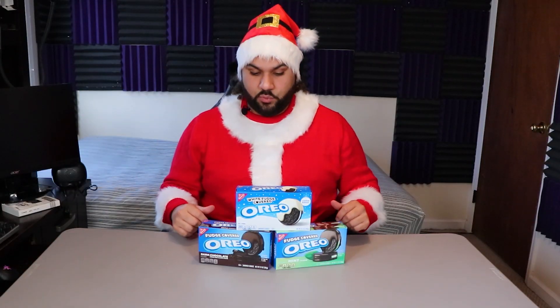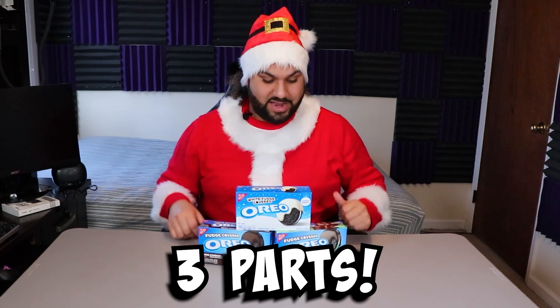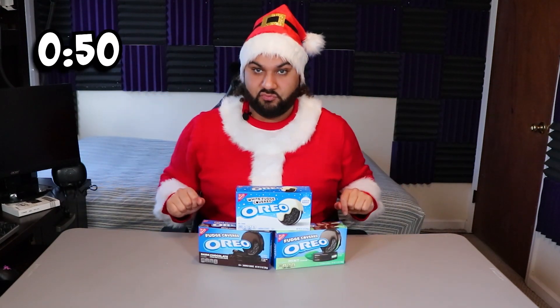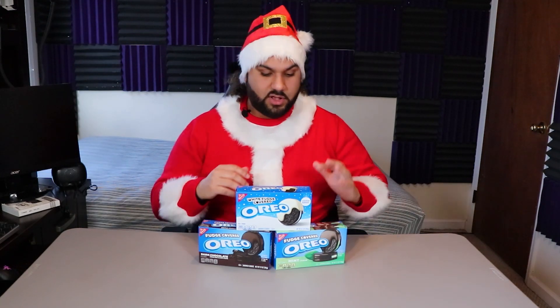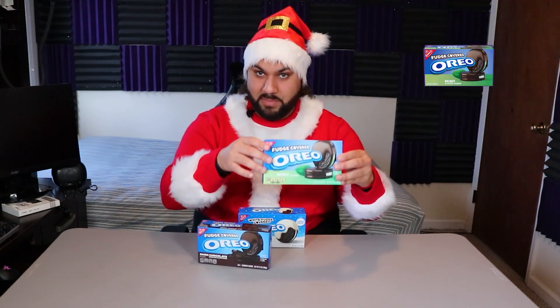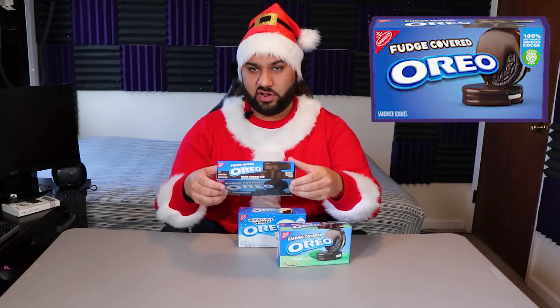Good afternoon, ladies and gentlemen, it is Isaiah Season coming at you with another video. Today we are doing a three-part series. If you've already seen this, you can skip to the time slot right now. But if you haven't, we're going to do white fudge covered Oreos as the first video, mint chocolate Oreos with fudge as the second, and then dark chocolate covered Oreos as the final one.